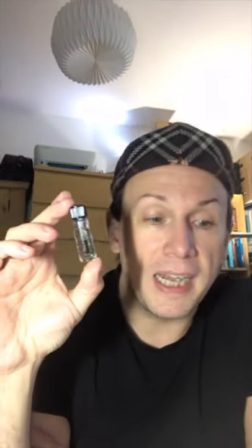Invented in 1846 by Louis Nicolas Menard and Flores de Monte, who discovered cellulose nitrate and dissolved it in ether.